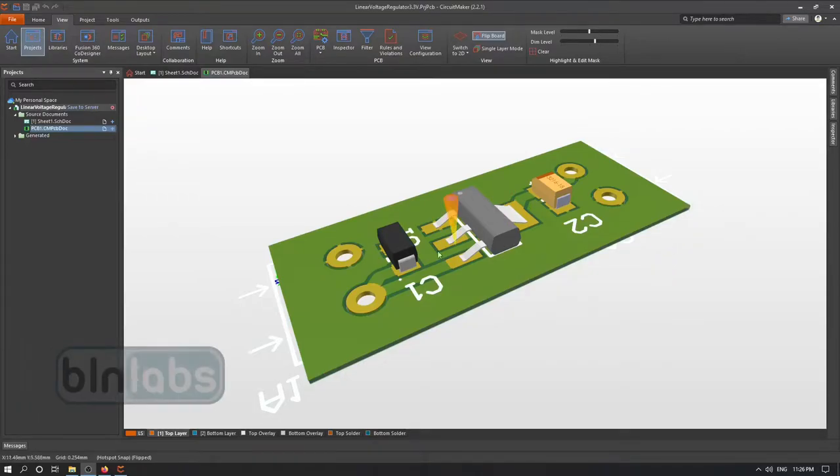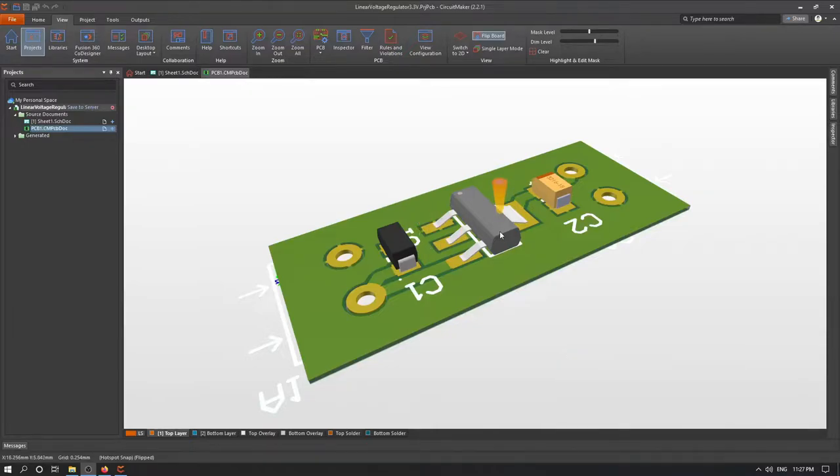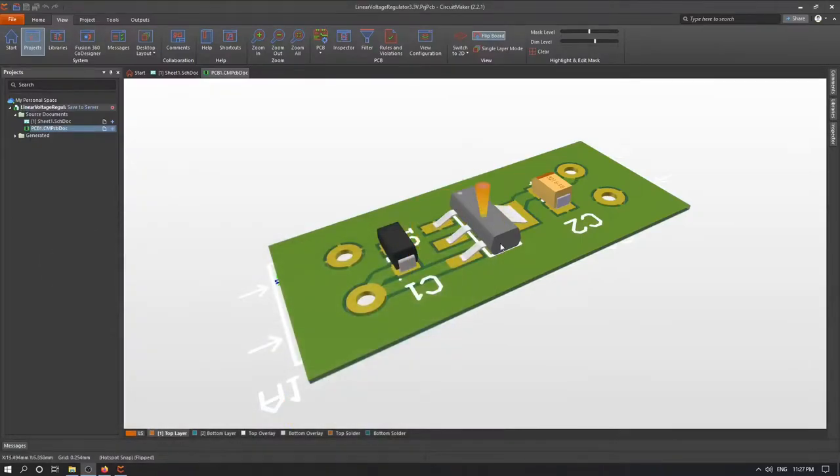Hello, in this video we will design and create a simple linear voltage regulator using the AMS1117 voltage regulator and CircuitMaker.